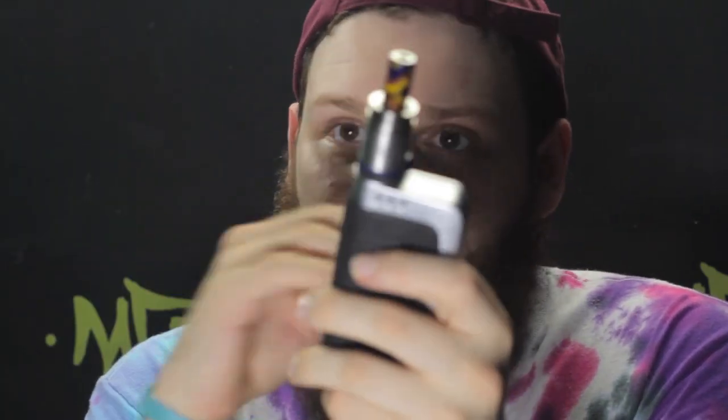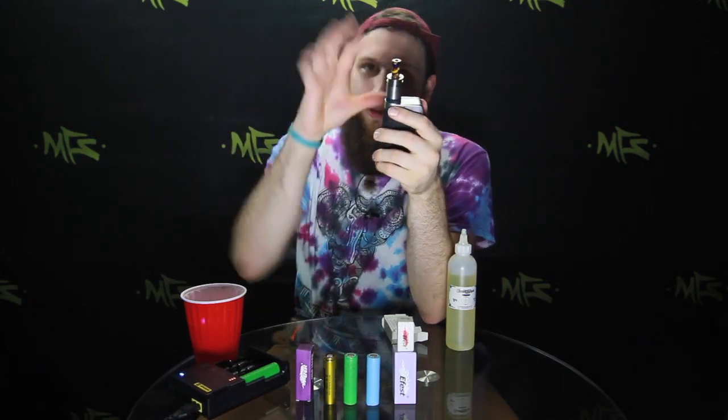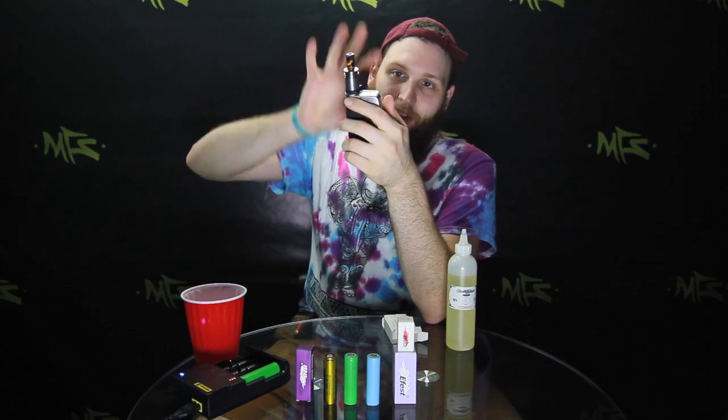I also recommend, with series box mods — and parallel also, it's good for all box mods but more importantly series box mods — where the batteries go opposite, one positive up, one positive down: whenever you put one battery on the left and the other on the right, the next time you use it after it's charged, switch it up. What that does is it puts the wear evenly on these batteries so they wear down evenly, instead of maybe the circuitry putting a little too much damage on one battery. When you switch it, they're getting as equal wear as you can.